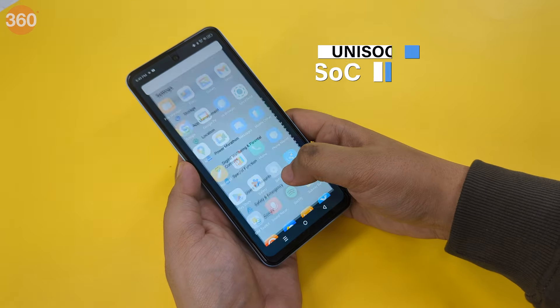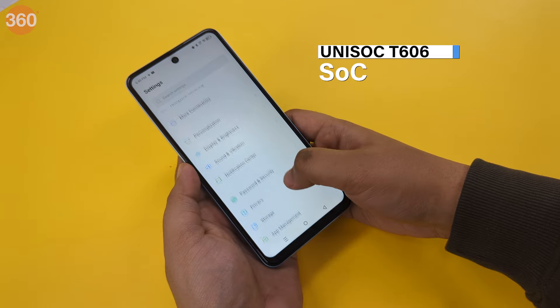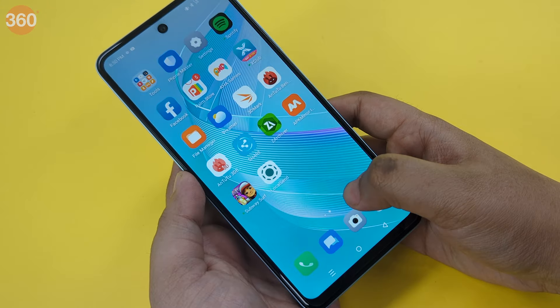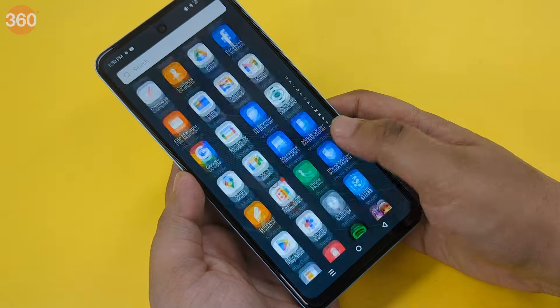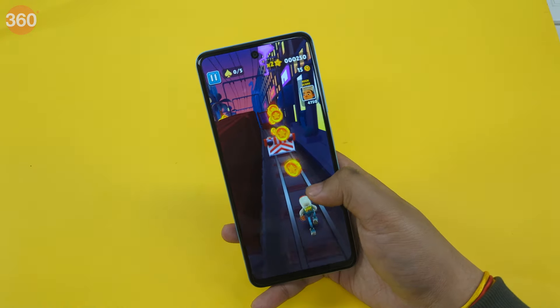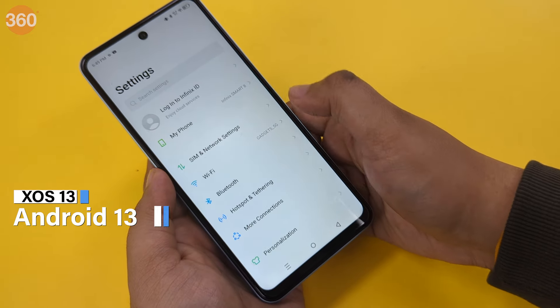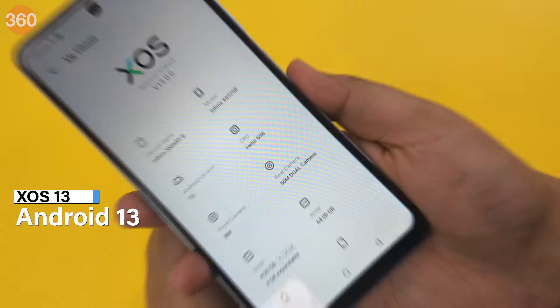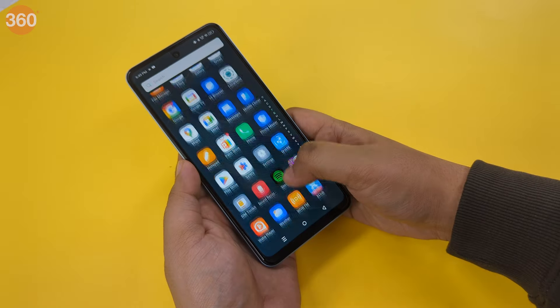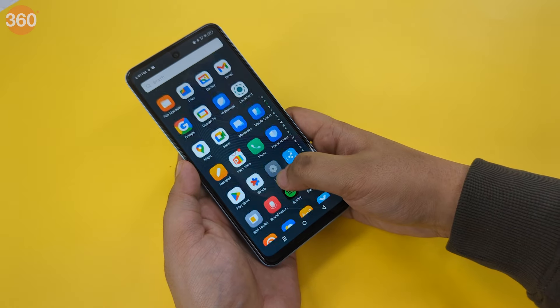It uses the Unisoc T606 SoC that is efficient for light usage like scrolling through websites, using light social media apps and playing casual games that aren't very CPU hungry. It runs on Infinix's XOS 13, which is based on Android 13 and is loaded with a lot of bloatware, which is a downside of this smartphone.